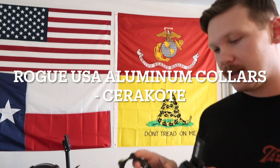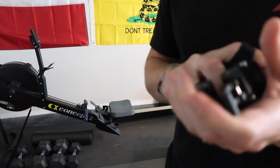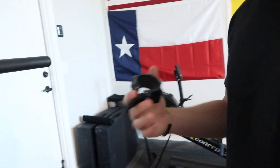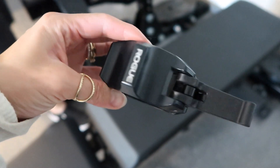We also got these Rogue aluminum collars in black. We've been using these for about a month and they hold tight — really strong collars. You don't have to worry about the plates loosening up. Here it is up close so you can see what it looks like.